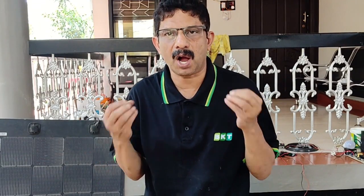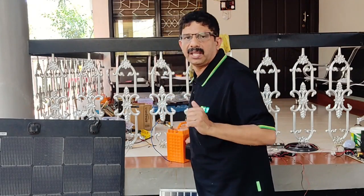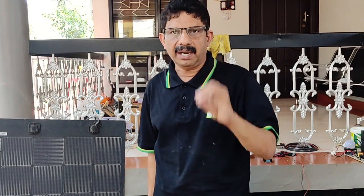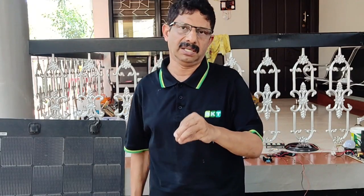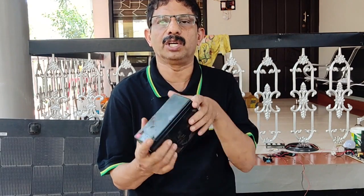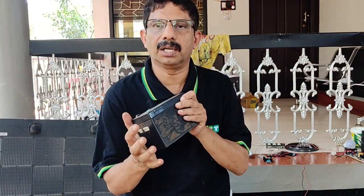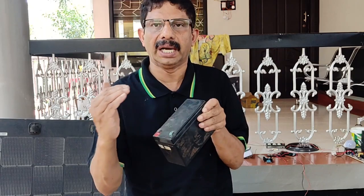We are carrying a solar system in the water. In the days of solar power, we have brought a solar system. A more inverter, a solar system. We are carrying a battery in our market. Our battery is at 7A, 10,000V. The UPS is in the 700-800 range.